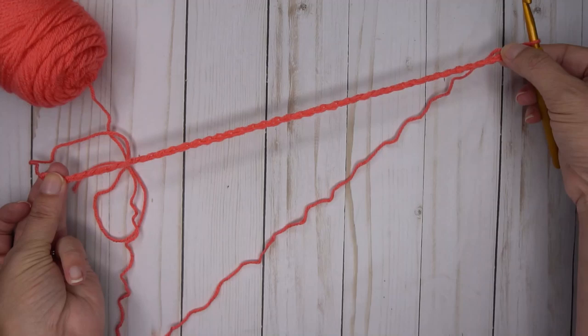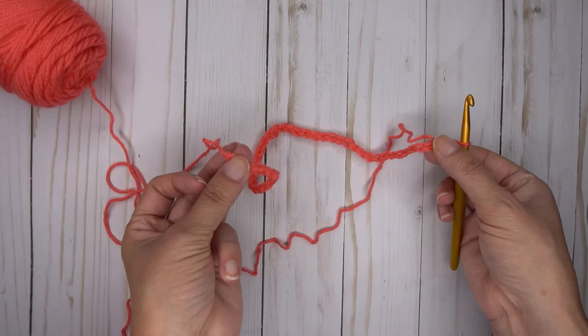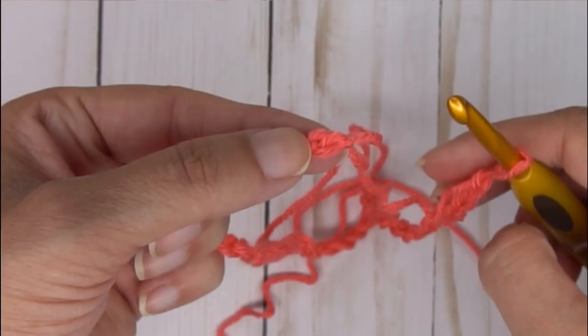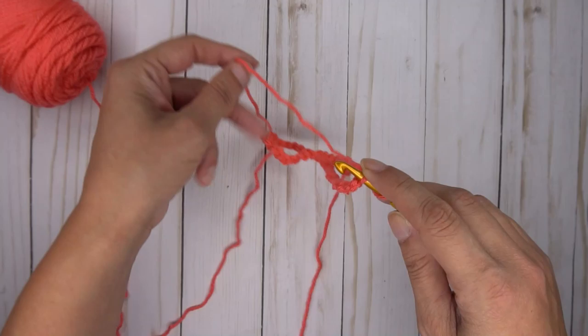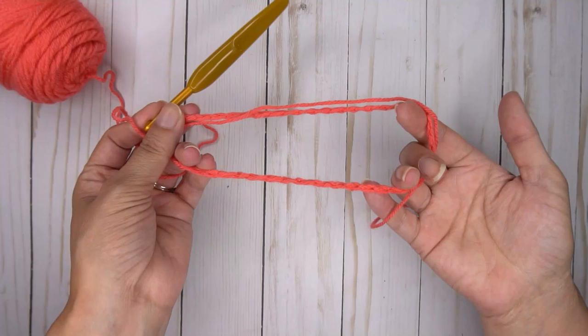If you hold the chain out straight, it should not be twisted around itself. To join, take your left hand and flip it over, find the back bar of that first chain, and slip stitch into the back bar. Pull the tail from your beginning through, and slip stitch all the way through to that 42nd chain. Now you've got this circle, which is going to be the neck opening.